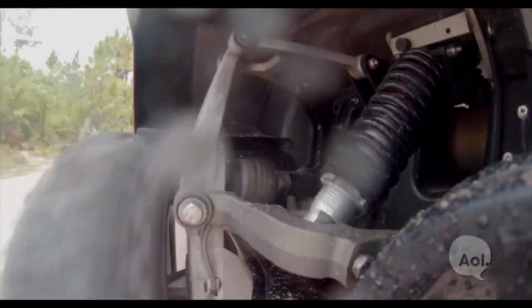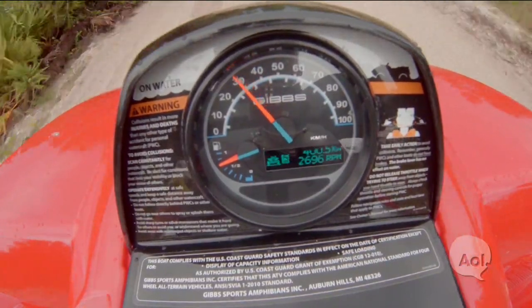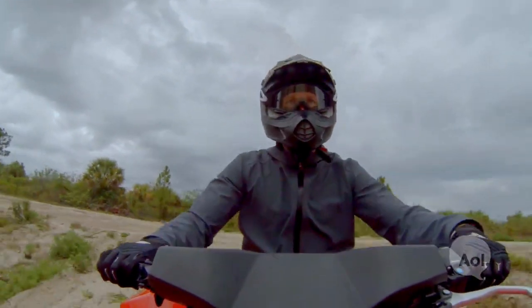All four wheels brake when I pull the brake. The engine braking — letting off the engine — slows me down pretty well going up this big hill.